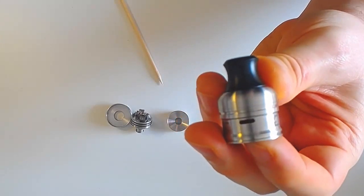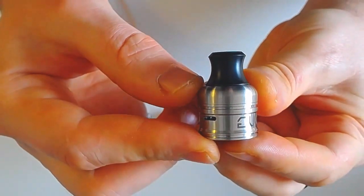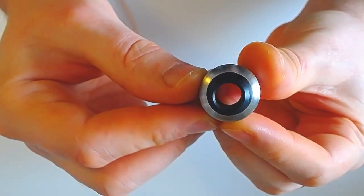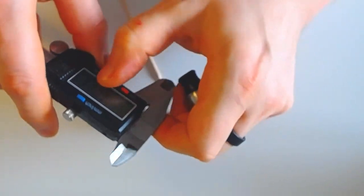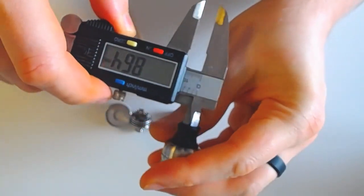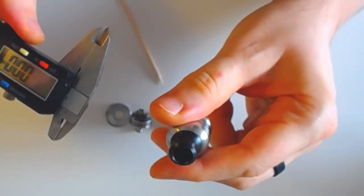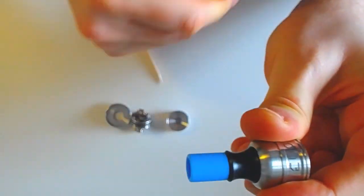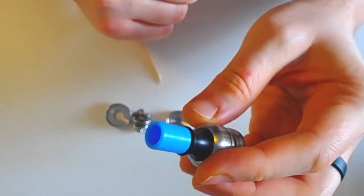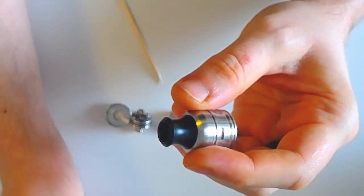DripTip beaucoup plus sexy, avec des courbes plus arrondies, très sympa, toujours pas mal ouvert. Celui-là est ouvert de 8,67 mm, parfaitement droit de haut en bas. Toujours un DripTip sur lequel on peut plugger un DripTip au bout, si on veut. Parfaitement compatible. Et donc fourni pour vous avec un adaptateur 510.